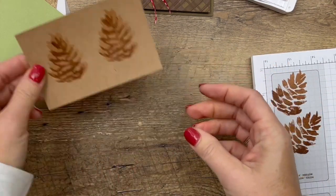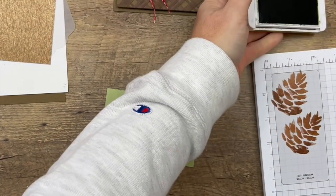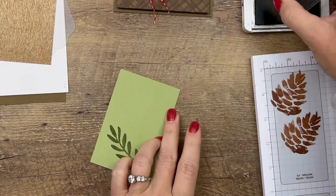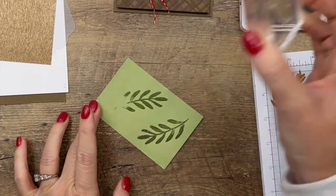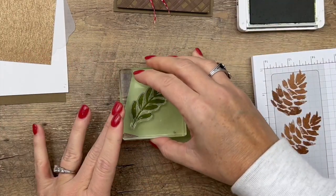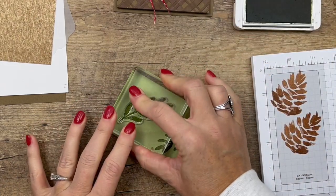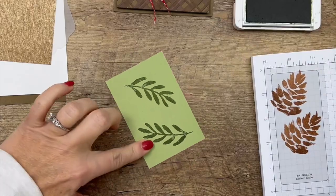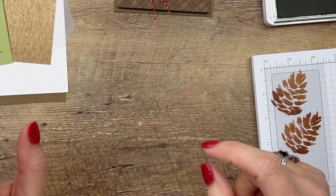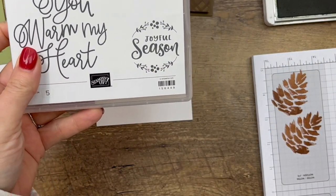Now we've got our two pine cones. Next I'm stamping the sprig - a larger sprig in Old Olive on Pear Pizzazz cardstock. Whoops, let's try that again on the back side - I need my foam mat for this table. You know, the first side is practice, the second side is for perfection!